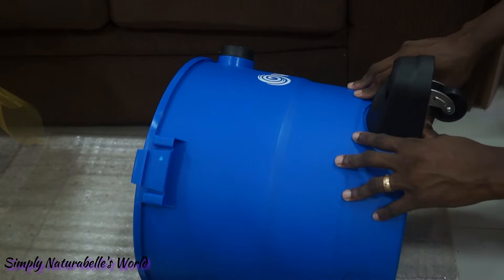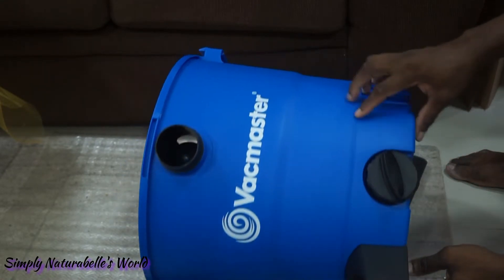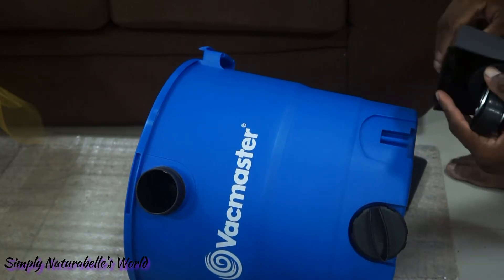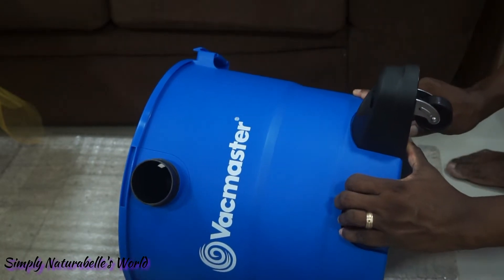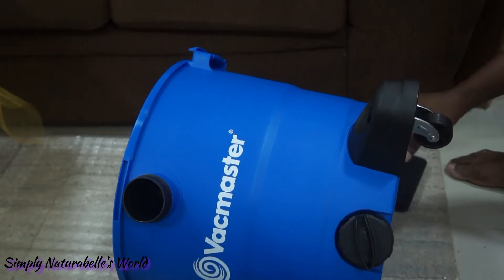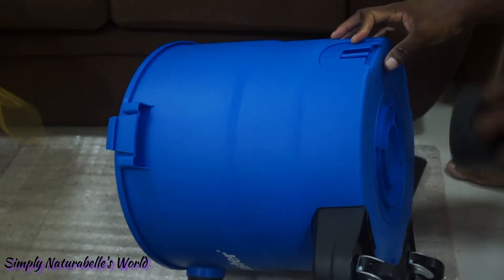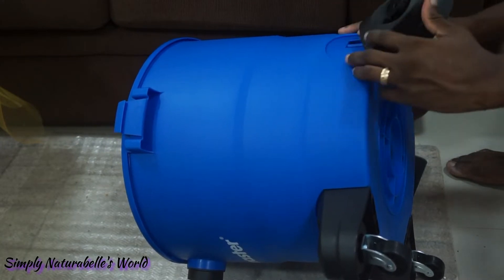It's a simple thing to assemble. The wheels screw on. I could imagine the amount of noise this makes.